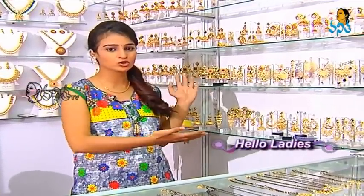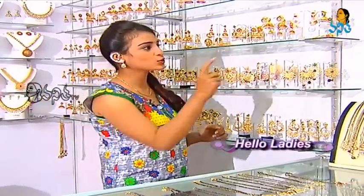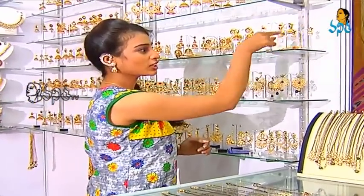In this case, we have a gold variety in imitation jewelry. If we have gold varieties, we have a lot of gold varieties in imitation jewelry. Starting from the beginning, we have a small set here — we have a small set of heavy sets.